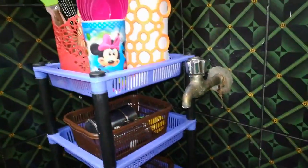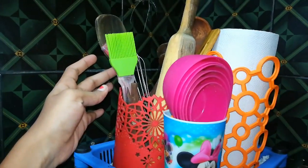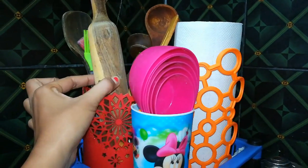I put it on the top of the shelf. I use a wooden bar.